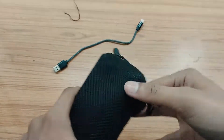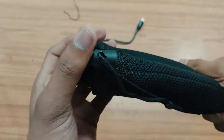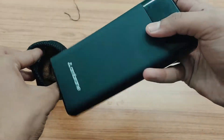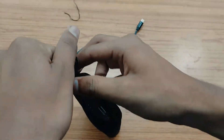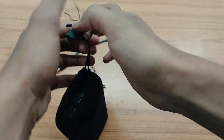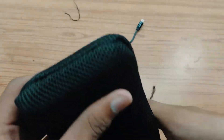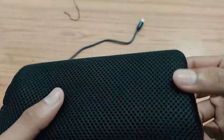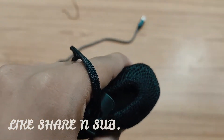You can slide the cable in very simply with ease and pull the thread so it closes tightly and becomes more secure. The port quality is pretty good. It is a nice carrying case for the power bank and you can simply hang it somewhere on your bag or anything.